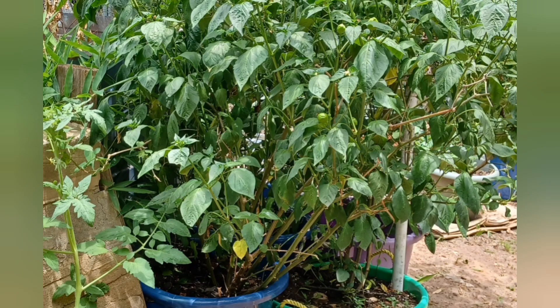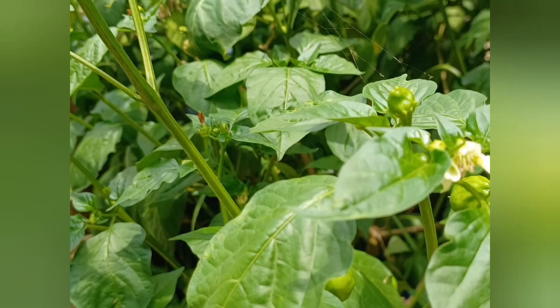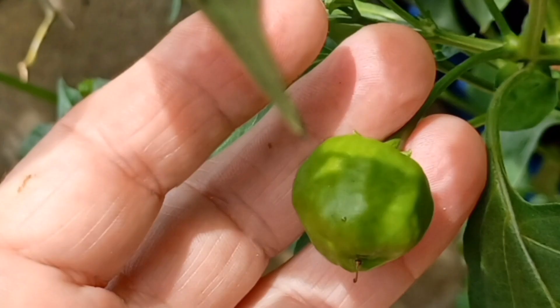These are two- and three-year-old plants growing in 17-gallon muck tubs. I've been able to overwinter them in a greenhouse, so they're really mature now. As of mid-June, the plants are covered with blossoms and juvenile fruits, which will eventually get about twice this big, but they can be eaten from now on.